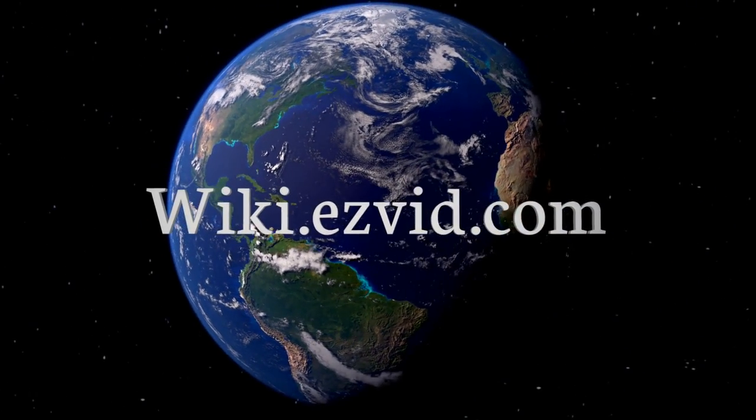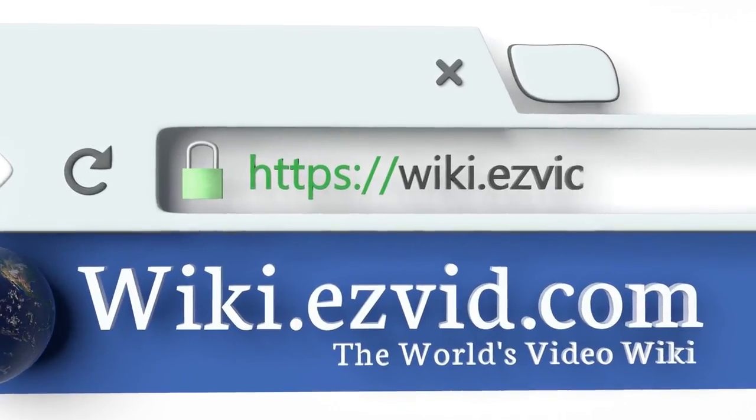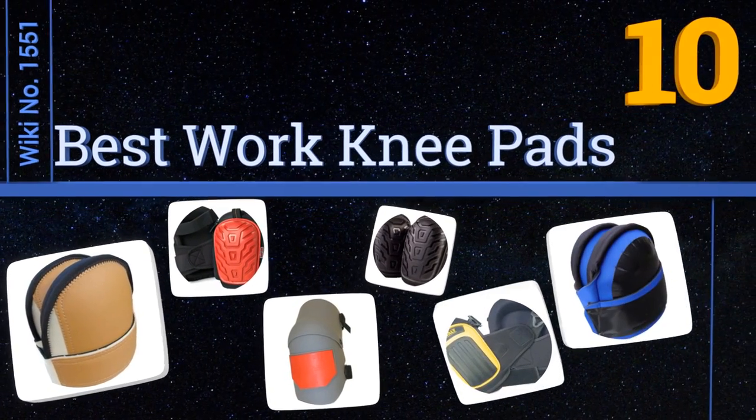Visit wiki.easyvid.com and search EasyVid wiki before you decide. EasyVid presents the 10 best work knee pads — let's get started with the list.